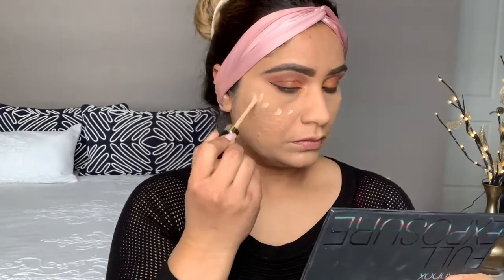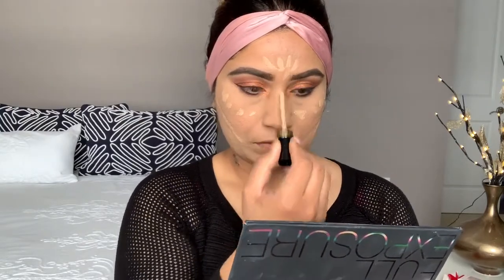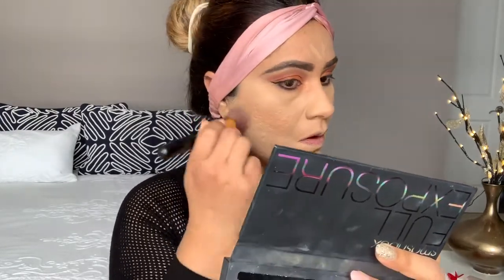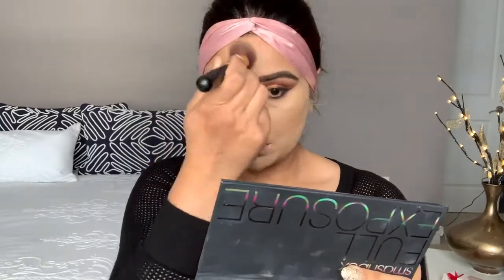I'm using a big brush and you can see the difference — it has covered all the dark marks under my eyes. Now I'm going to show you how I use this concealer to highlight my face.